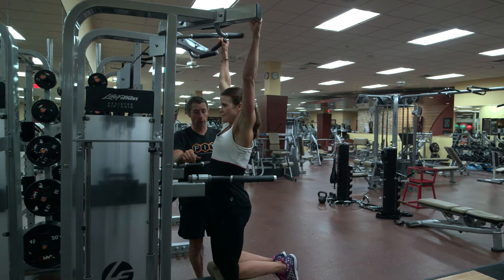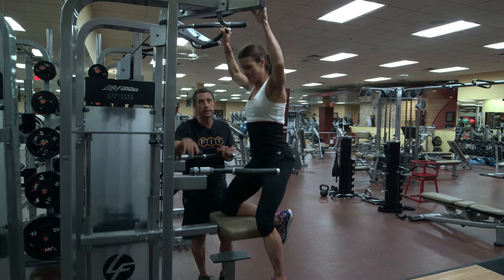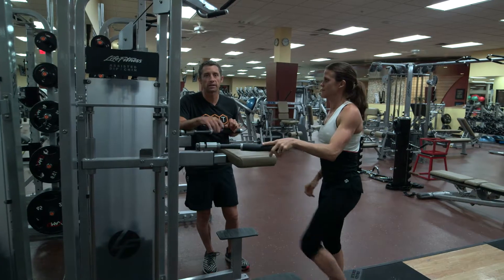That's how an assisted pull-up should look. Remember, when you get off of the assisted machine, step off and ease the load back up so you don't smash and make a scene in the gym.